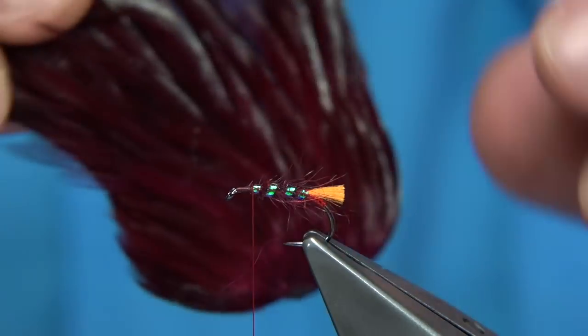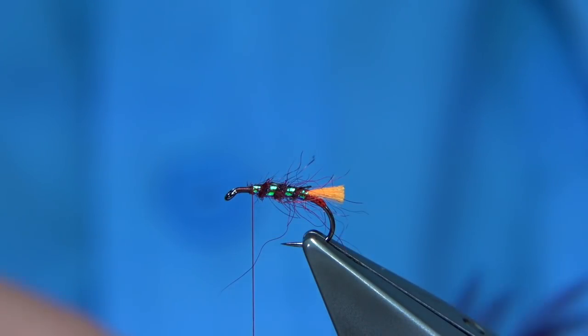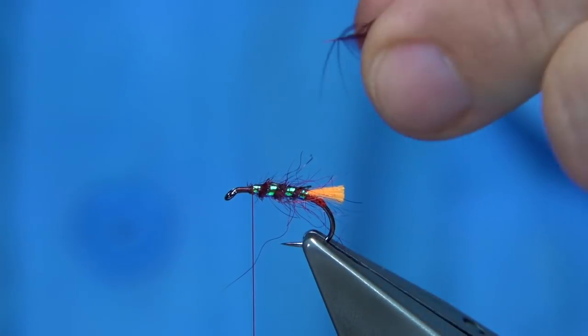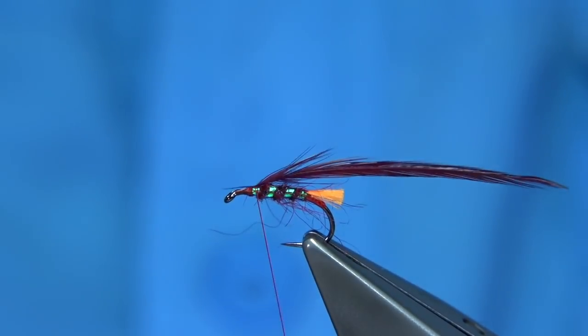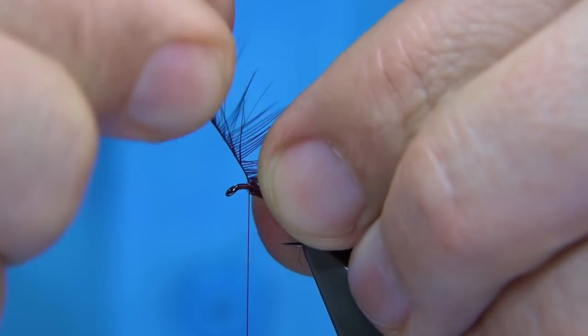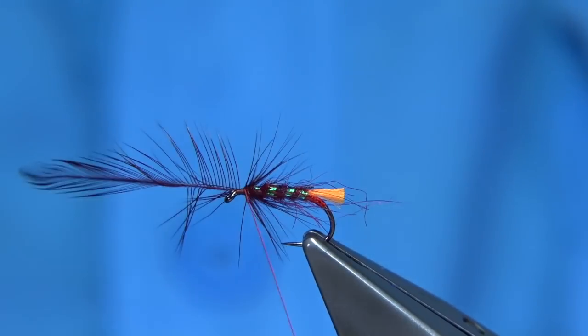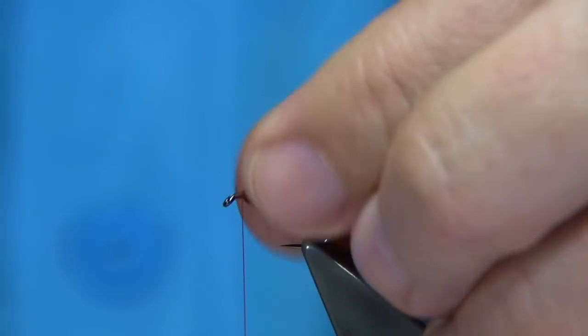For the first hackle, I've got the bottom of a Chinese cape and I'm going to use one of the feathers — it's a nice claret. Remove the fibre at the bottom and catch in the stem, making sure you have wax on your thread. You're looking at two to three turns depending on how good the hackle is. The length can be long or short — it's up to yourself — basically just widening the gape slightly. Two or three turns to secure it in, trim away the waste, then stroke the hackle fibres back.